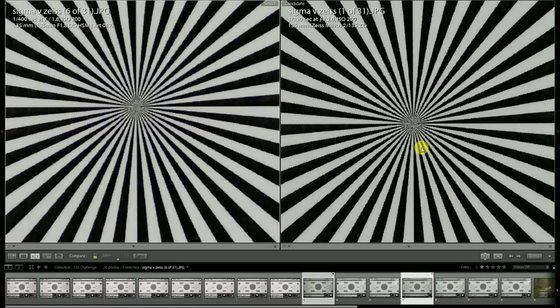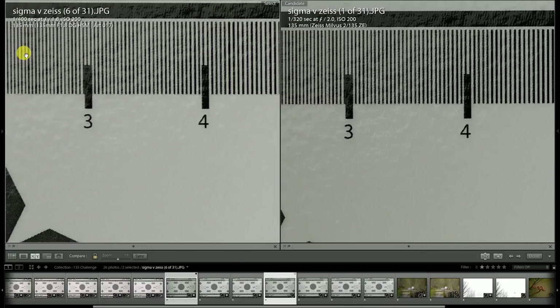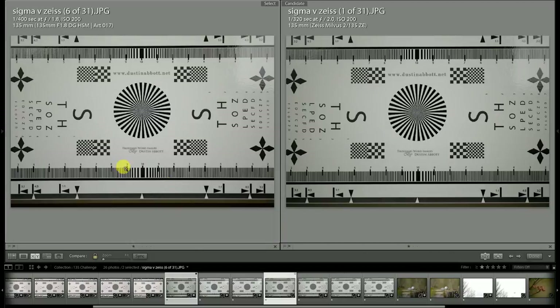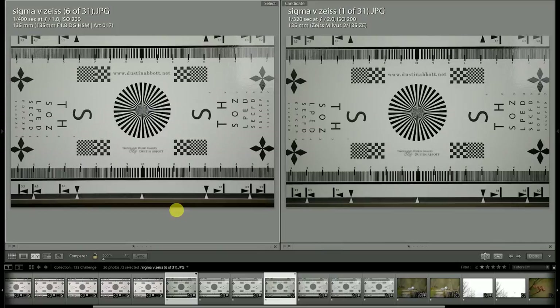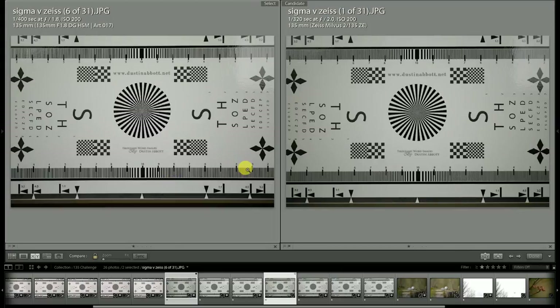Here in the center of the frame you can definitely see a little bit more detail rendered — finer detail and contrast — with the Milvus. Looking out towards the edges and corners, there's definitely more detail for the Milvus, although it does vignette more heavily, giving the Sigma a slight brightness advantage in the corner. In terms of actual rendering though, there's definitely more detail in the Milvus, with textures a little bit muddier on the Sigma and more sharply delineated on the Milvus.